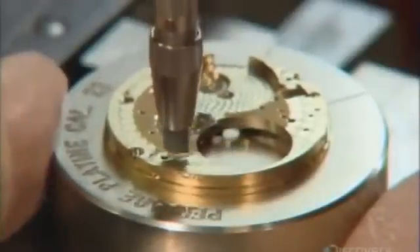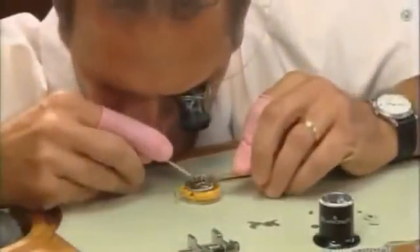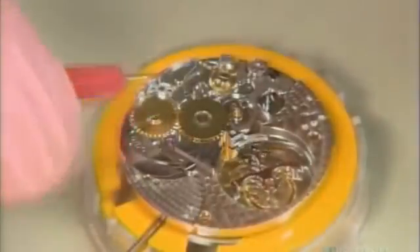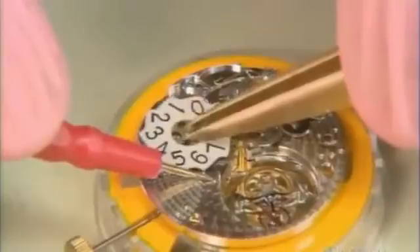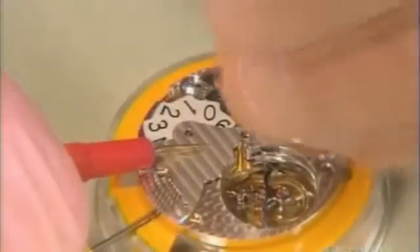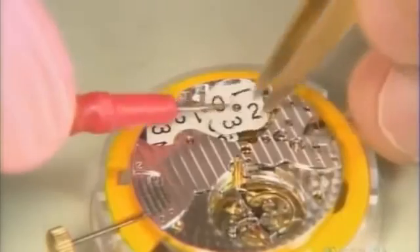Next, he engraves a circular pattern onto a bridge plate — this high-end finish is called purlage. The technician attaches the textured bridge to the dial side of the watch, then assembles more gears and a numbered wheel to the bridge. These gears will provide the date information for this timepiece. Another bridge secures the gears that lead to the date wheel, fastened with tiny screws. He slides the second date wheel onto its axle and checks the setting mechanism.